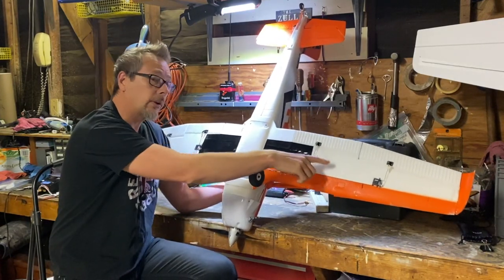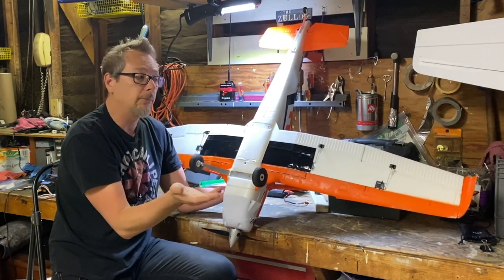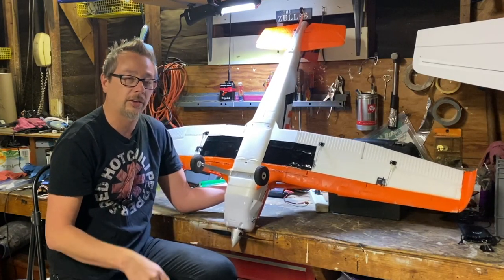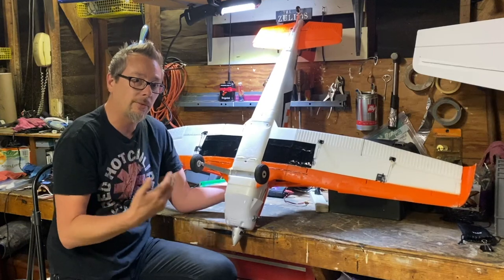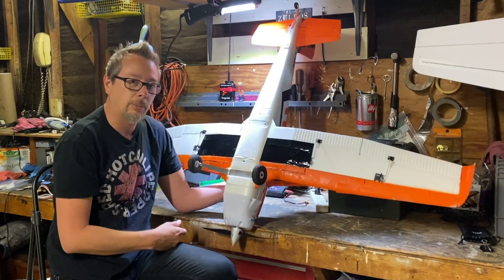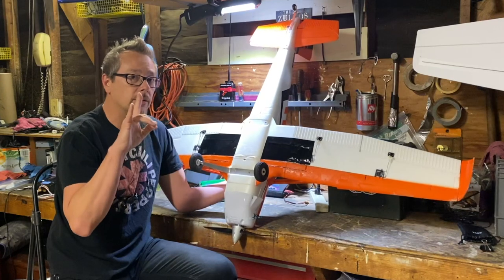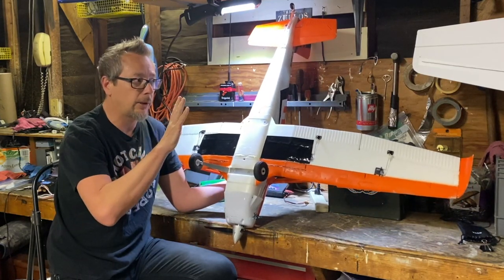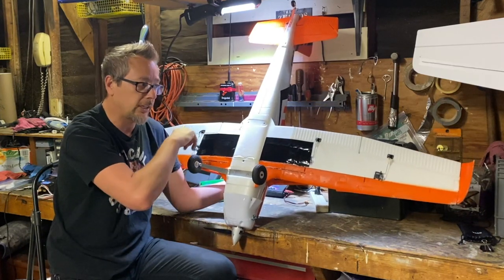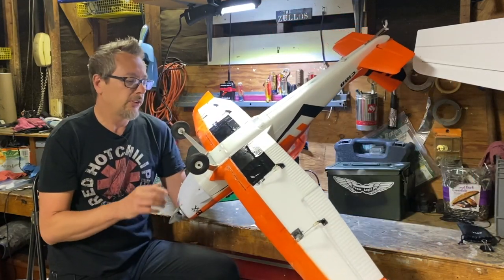Weirdly, the aileron servos are mirrored but would go down equally at the same time, so I had to run a servo reverser on one aileron servo as well. You can work around this by running individual channels per aileron and per flap instead of Y-cables — that's another valid approach, which brings me to the landing gear and wheels.